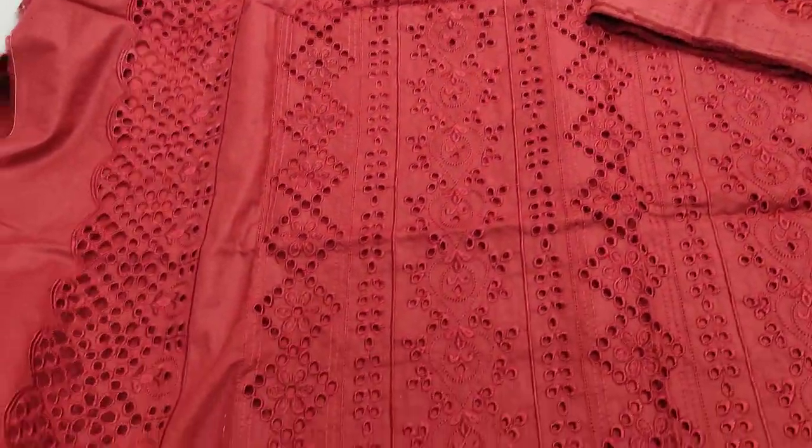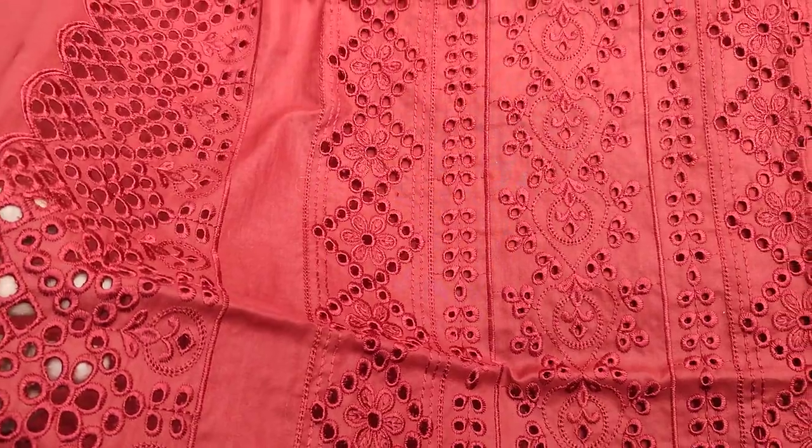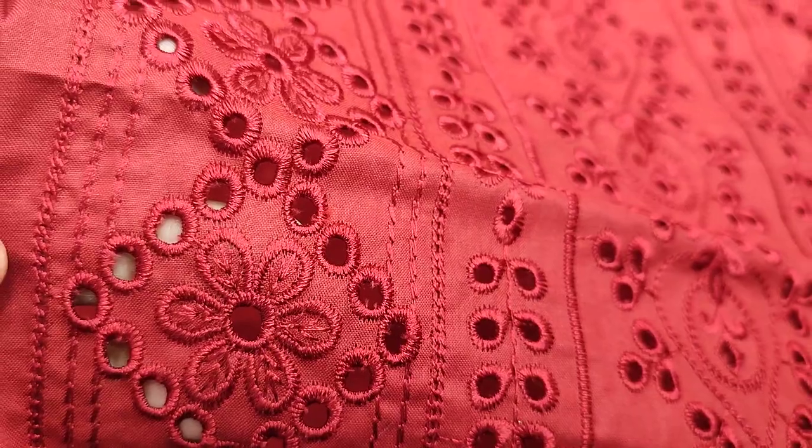Hello everyone, I'm Gulqadir here. This is the Thikafet Selection. Here is a Chicken Curry Collection. It has a Summer Cotton Fabric.